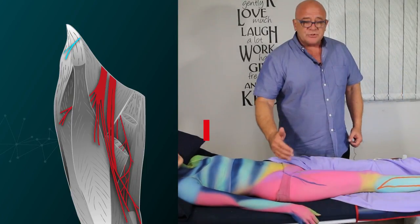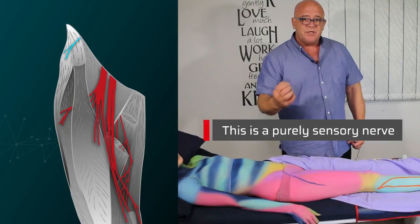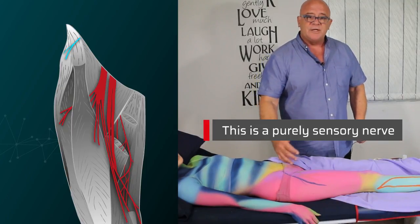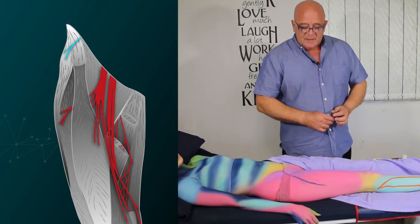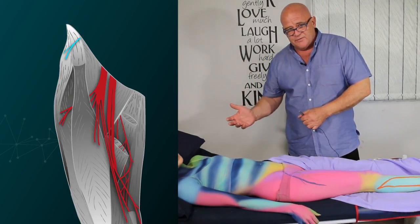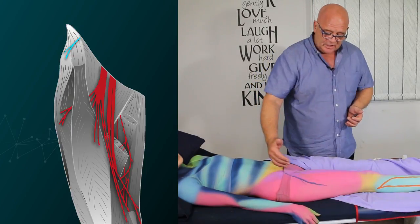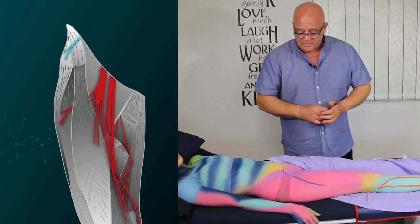The important thing about this nerve is that it's a purely sensory nerve. In other words, you can stimulate it as much as you like — you're not going to get any motor twitch associated with this nerve. You're going to rely on the patient giving you feedback to say that she feels the sensation going down into that area or not.